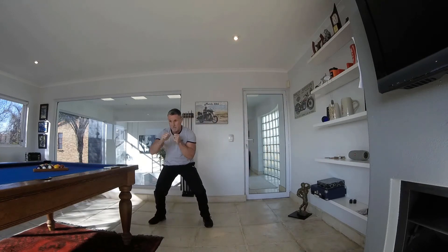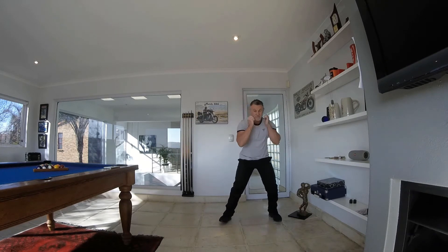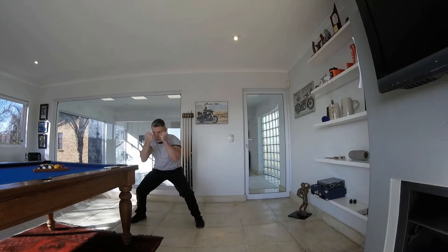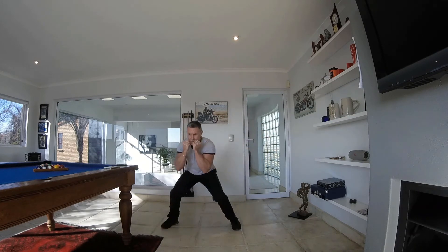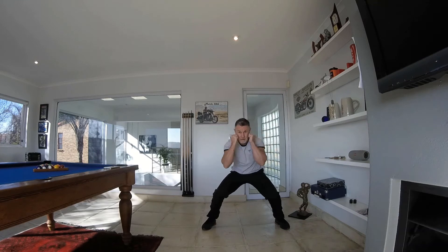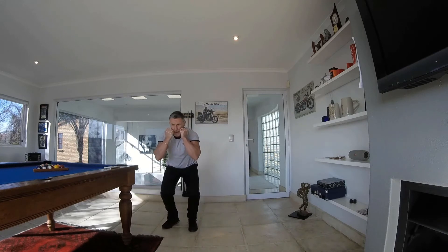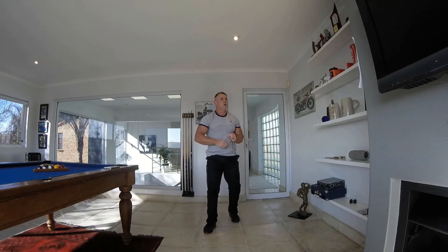From here we're going to do crab walks from left to right with a one, two, one, two — which is a jab, cross, jab, cross. Get the bum down there. Jab, cross, jab, cross — keep moving to the other side. Keep that tension on the legs all the time, bum down, nice and strong.